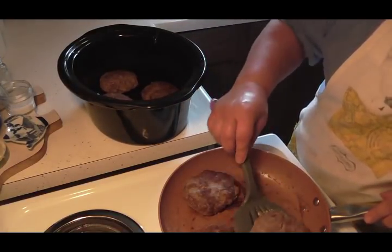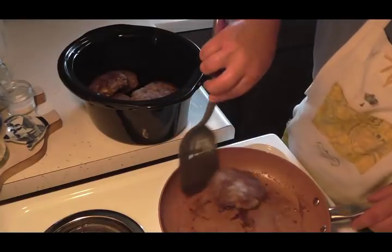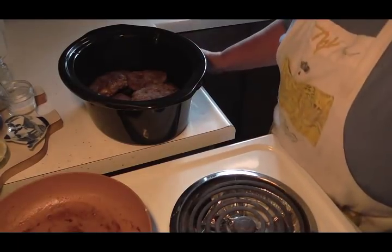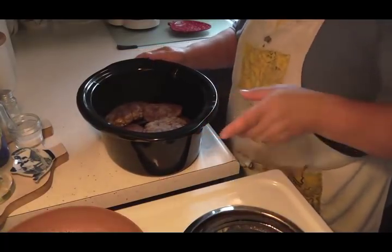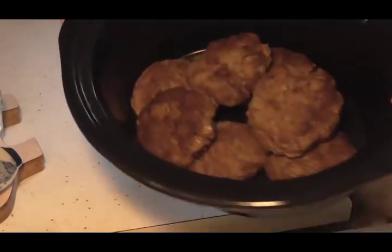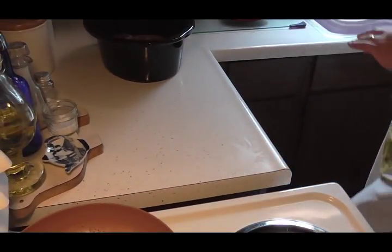I'm going to stack these right on top of them because you want them stacked almost like a little pyramid. See, those are all stacked real nice in there. I'm going to set that aside and then show you the next step.